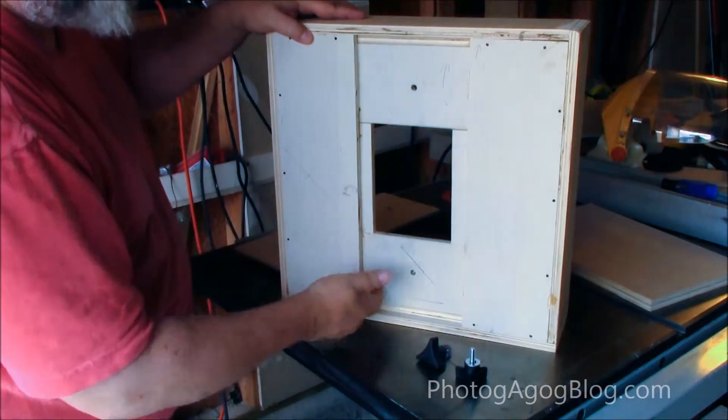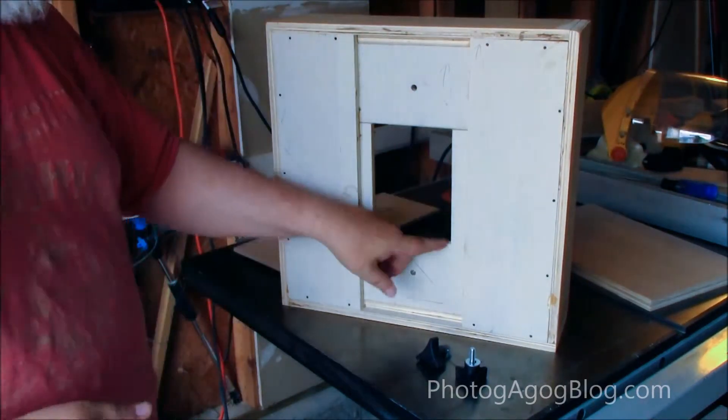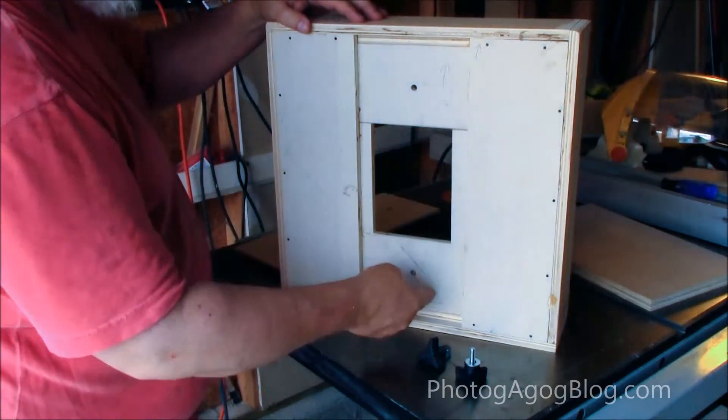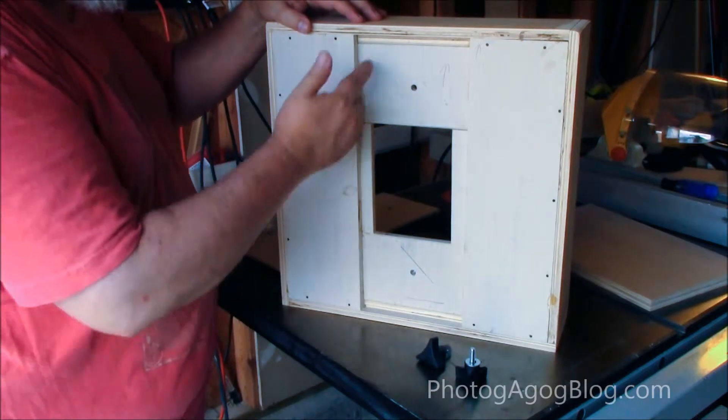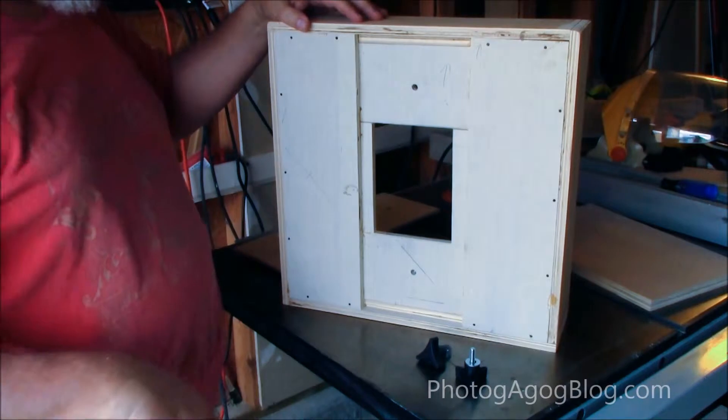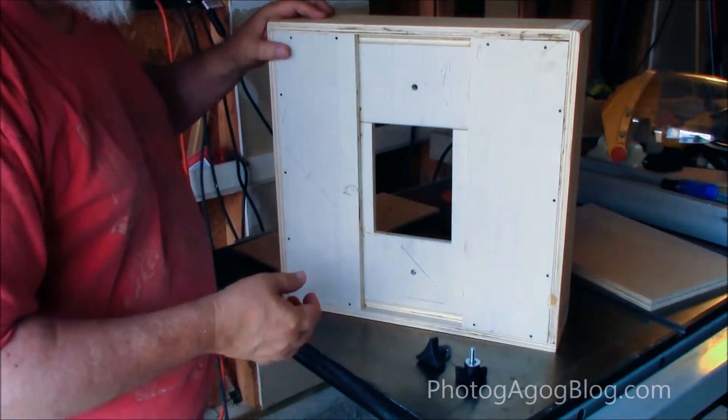What I try to do is create a light trap. I'm hoping this will work — it should be enough — but if not I might even decide to put a little bead of silicone around here, something that doesn't allow the light to get through. But it should work.